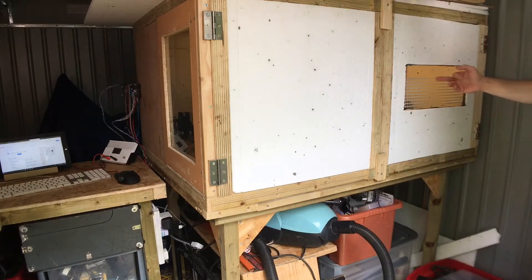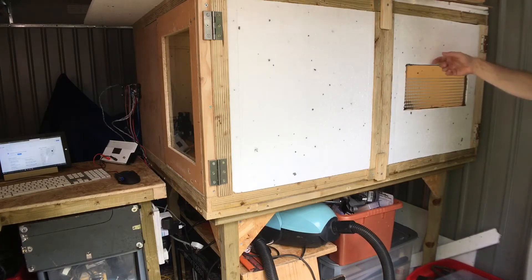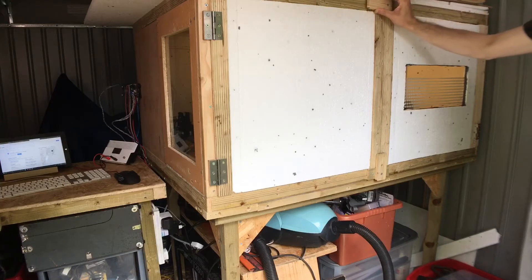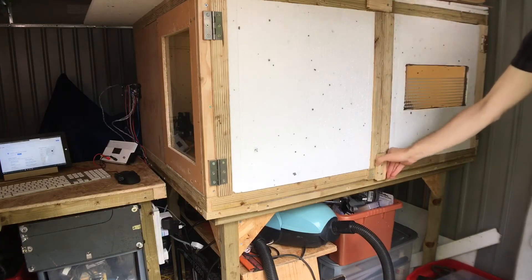This window over here came out of a fridge, and I've just sandwiched that in between these two panels of polystyrene. And I've put these two catches on here to hold it closed when it's running.